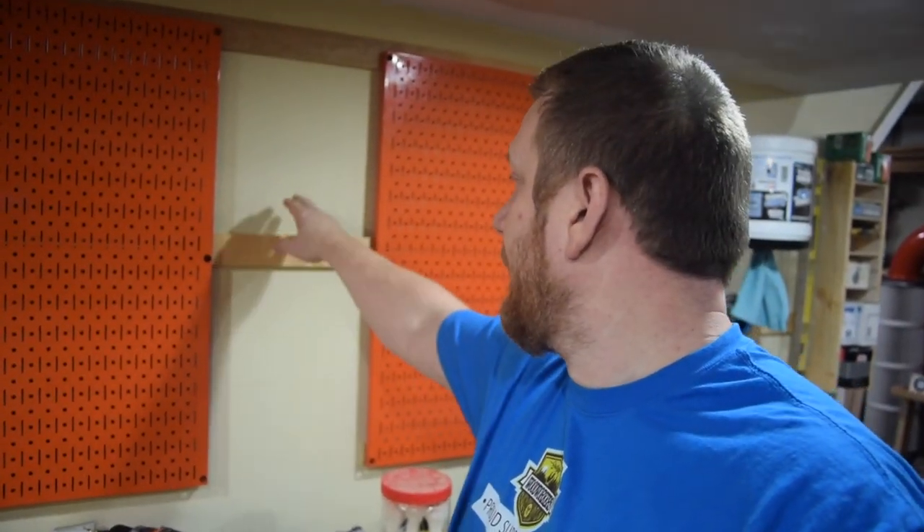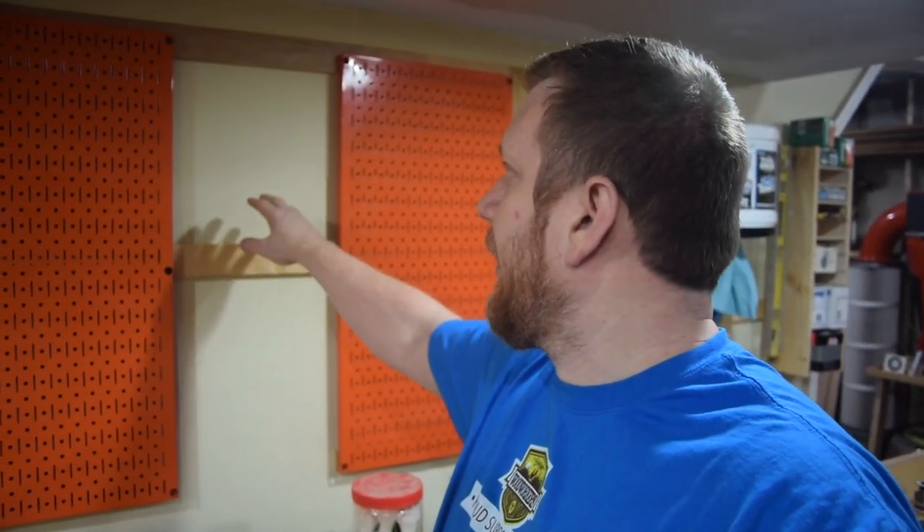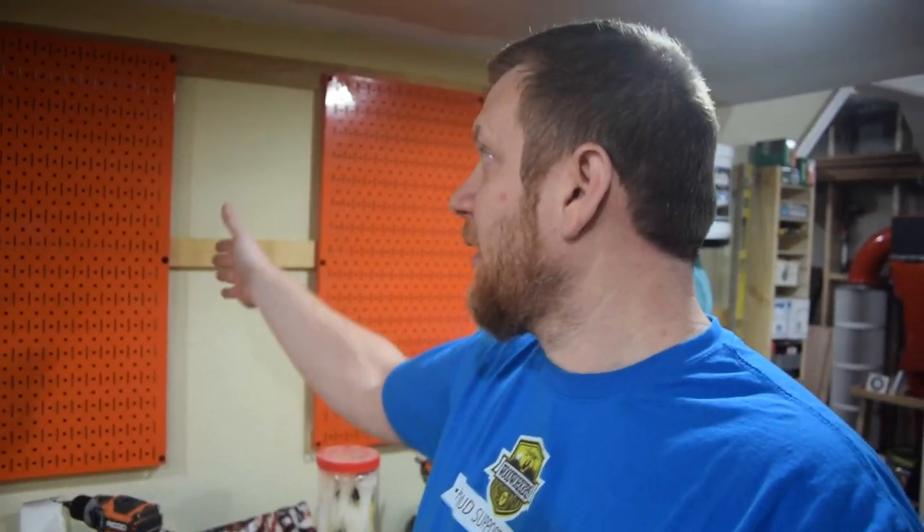I decided to go with French cleats and reuse the ones that were already there. Because I couldn't get it 16 on center due to the fuse panel, I decided to reuse the same strip I already had, and it went up perfectly.